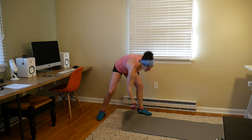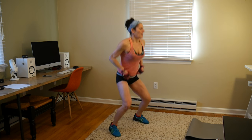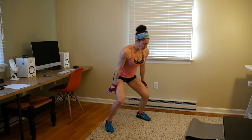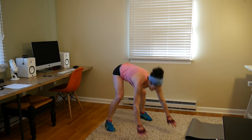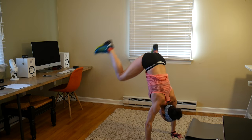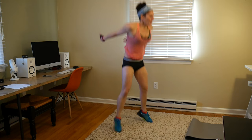Last move in this group of five: heel clicks. Start up at the top, click down and click. Get into a rhythm, keep your abs tight — you don't want to be arcing your back or hurting it when you jump up to those clicks. 10 seconds left, let's go, pick up your pace.